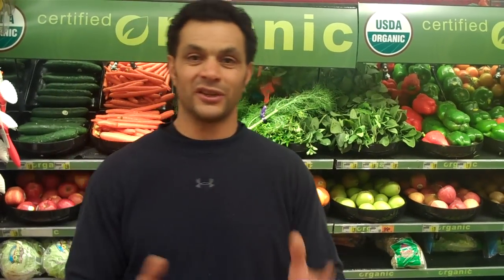We're starting off in the organic section and the question is, do we buy organic or don't we? Organic just means it's grown in specific soils that are rich in nutrients, vitamins, minerals, and they don't use pesticides and some of those other sprays to contaminate the food. I think it's a good idea to choose organic, but sometimes it can be expensive.